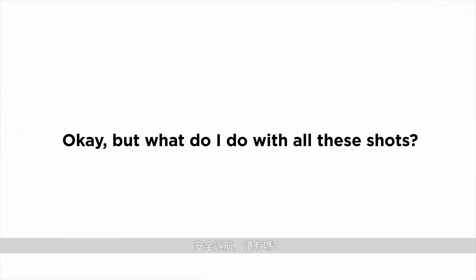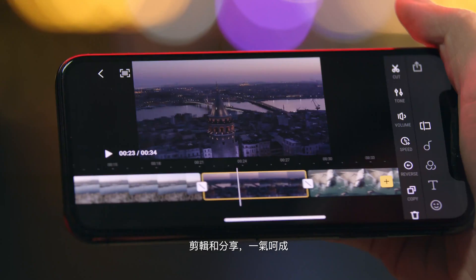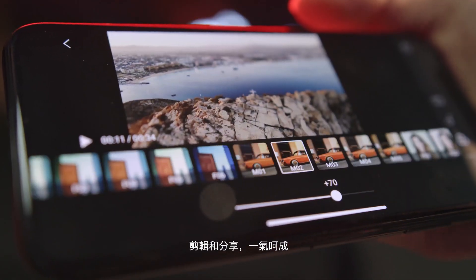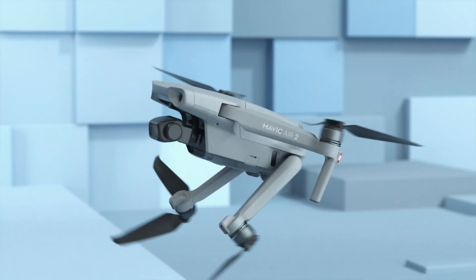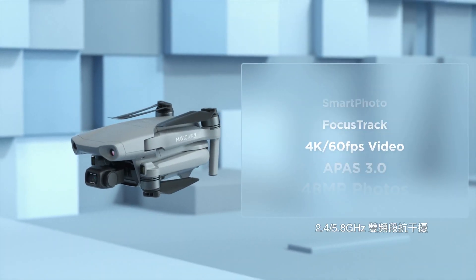Okay, but what do I do with all these shots? Here's an idea: use the DJI Fly app to edit and share your moments with just a tap. So, what's different? A whole lot.